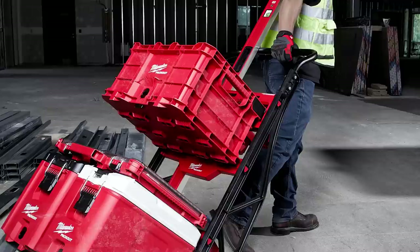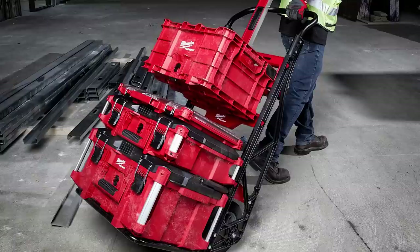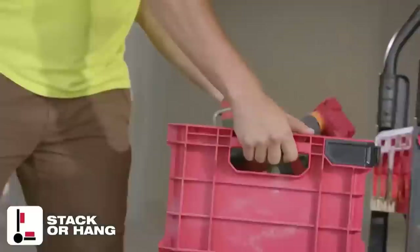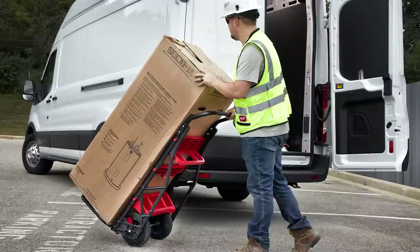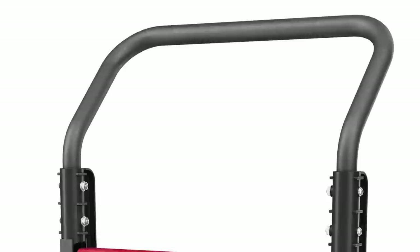One of the downfalls with this dolly: you still don't have an independent way to mount boxes. You're not going to have multiple boxes accessible — only a maximum of two independent solutions; otherwise you're stacking box on top of box. And that has been a downfall of Packout — you cannot get into your boxes once they're stacked. The dolly is product number 48-22-8410 with an MSRP of $199.